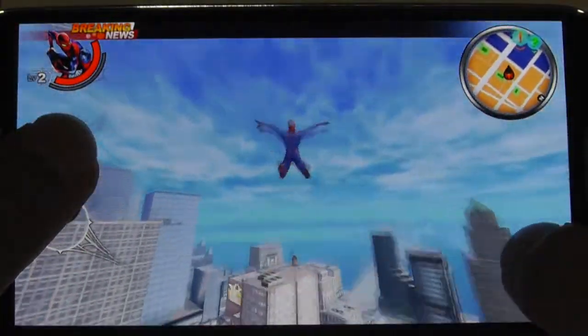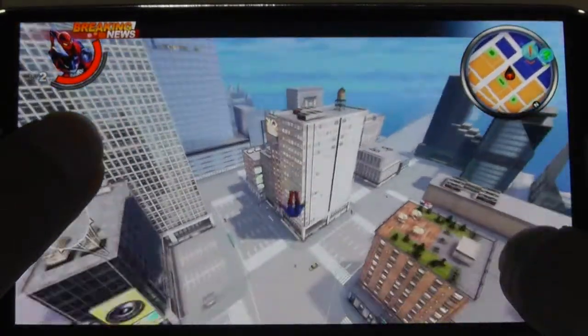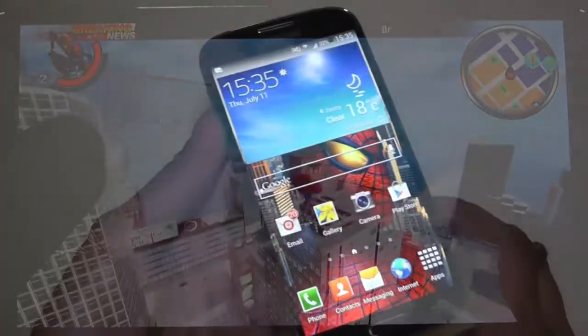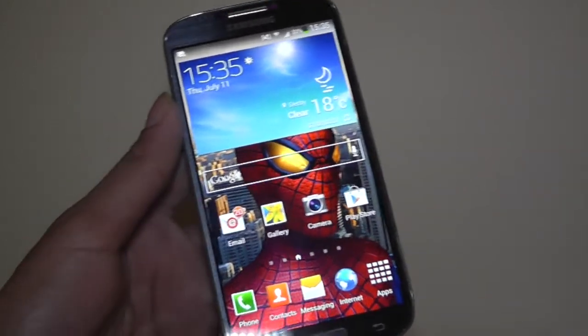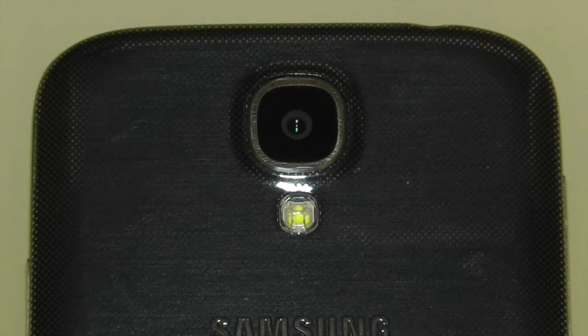I'm not too impressed with the performance of the Amazing Spider-Man on this phone. I thought if any phone would be able to run it properly, it would be the Galaxy S4. Now another thing I'd like to touch on is photos and video. I've uploaded a video test of both the front and rear-facing camera on my channel recently and you can judge the video quality for yourself — I thought it was very good.